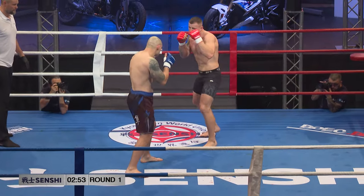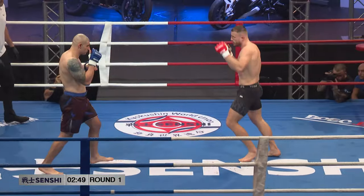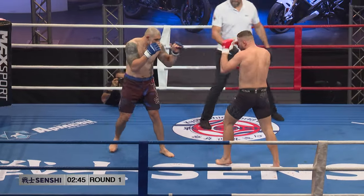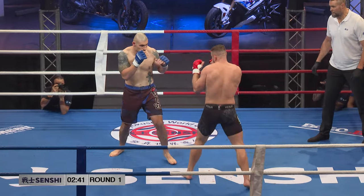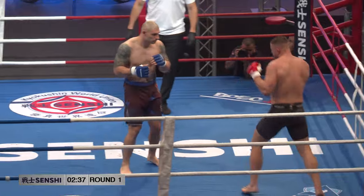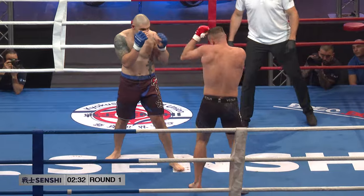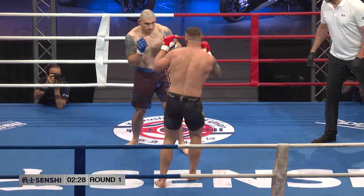Just one thing before this explosive fight gets underway: they're only going to be given 30 seconds on the ground to work before Sammy Schilt, our referee, stands them up. So it's unified rules mixed martial arts, but they're only going to be 30 seconds before they get stood up. And there's only two downs, so if you go to the ground twice, you've only got two opportunities in one round.